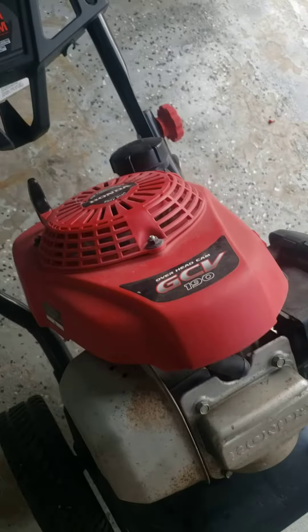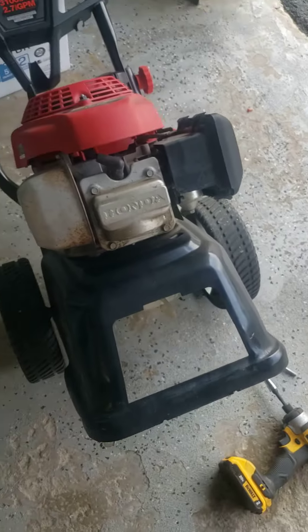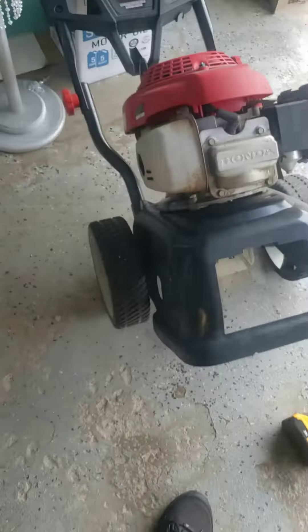Hey guys, today we have a nice little 3100 PSI from Troybilt with the Honda motor. The complaint was there's no pressure — it starts, runs — and I'll tell you what I found. It's pretty simple.